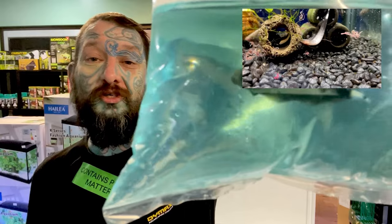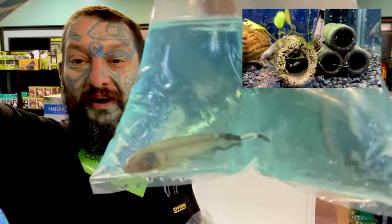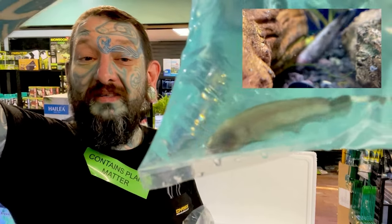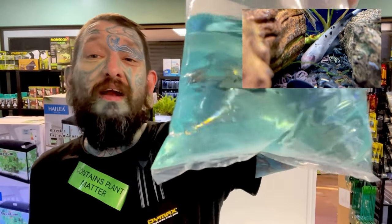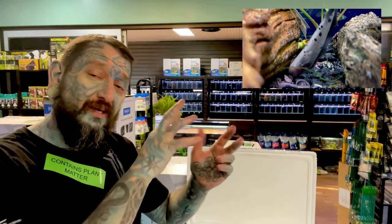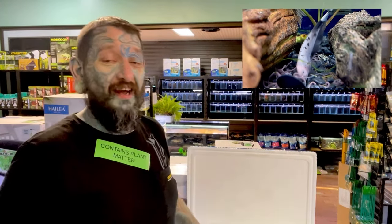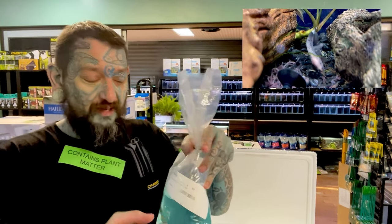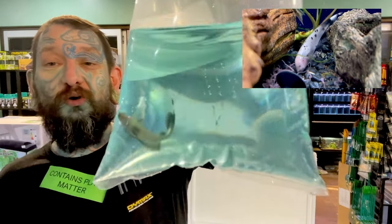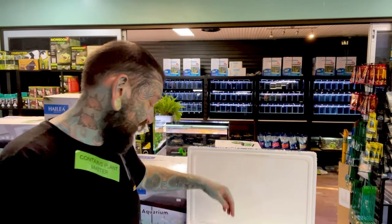These are black ghost knife fish from South America. Usually they're black, but these are the cow-patterned ones. I'm growing some of these at home. The cool thing is they develop more pattern as they get older — one I took home had a little spiral tail and has more spots now. They get around 40 to 60 centimeters.